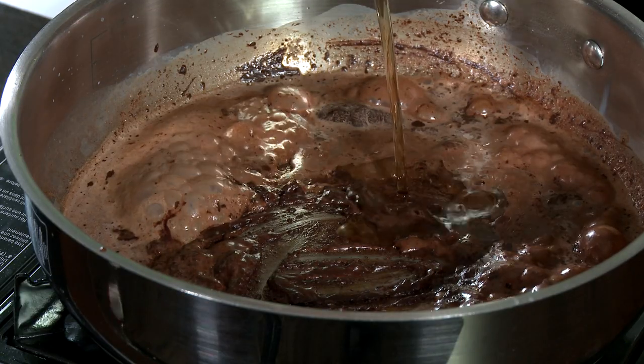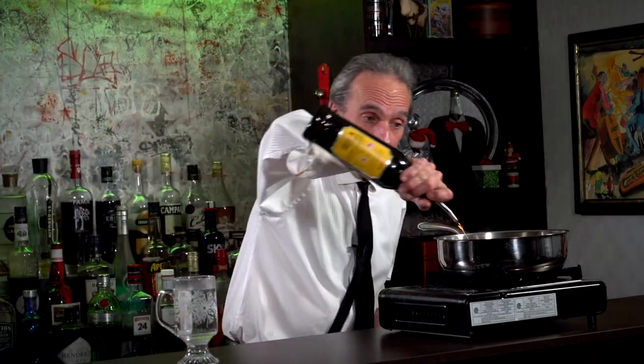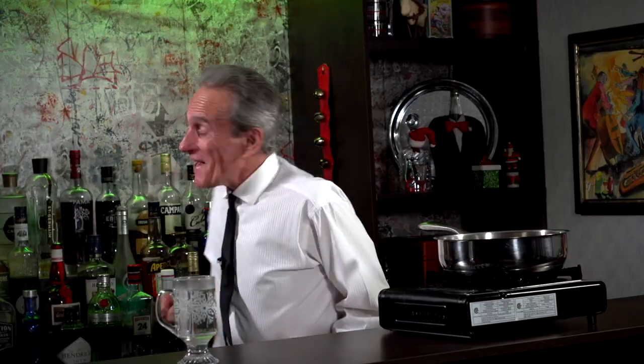We need some rum. I've got some amber aged eight-year-old rum and I'm going to use an ounce and a half. Then Kahlúa — a half an ounce — followed by amaretto, also a half an ounce.